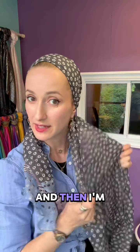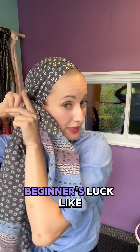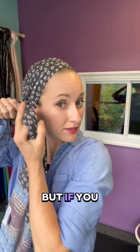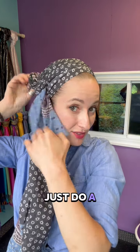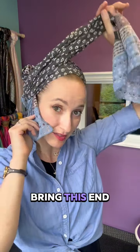There you go. And then I'm going to bring this end around here. Now if you want you can just do a beginner's look like this, but if you want to show it off even more you can bring this around once again and just do a little tucky thing here, and then you have the end out here. And if you want you can bring this end around again.